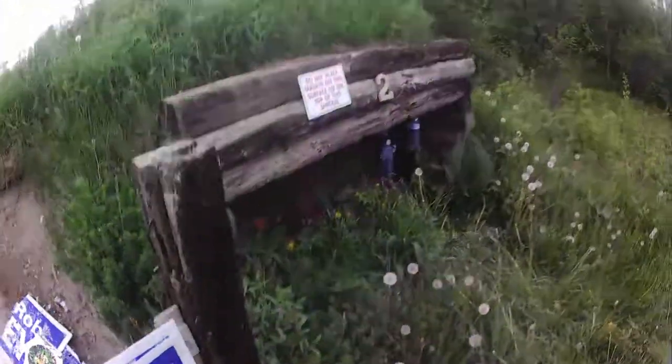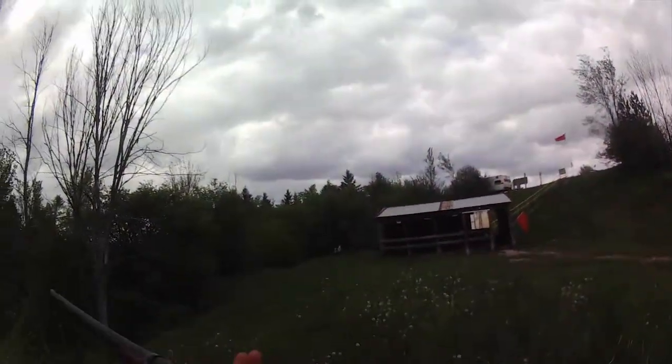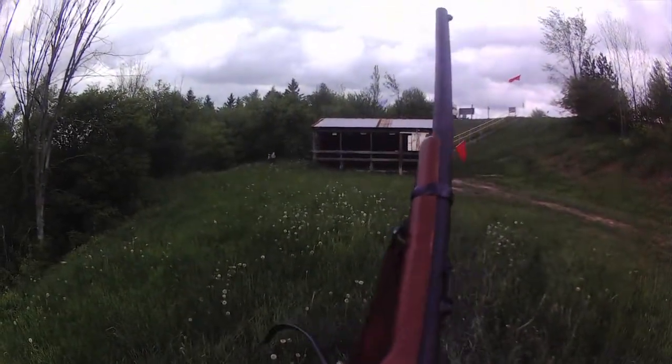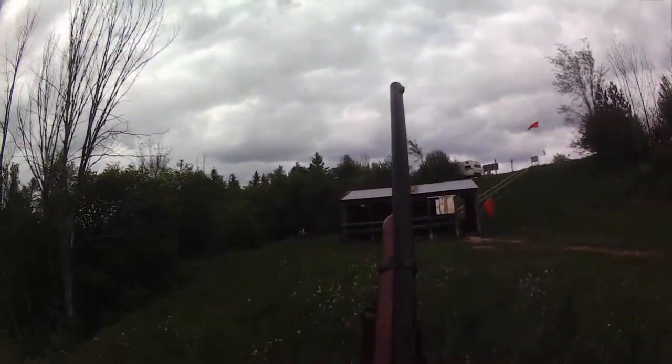Anyway, assuming this thing's still recording — thank you for joining me at my local range for the Sharps carbine. Truly one of the most exciting weapons of the Civil War, outside of the Model 1861 Springfield, obviously.